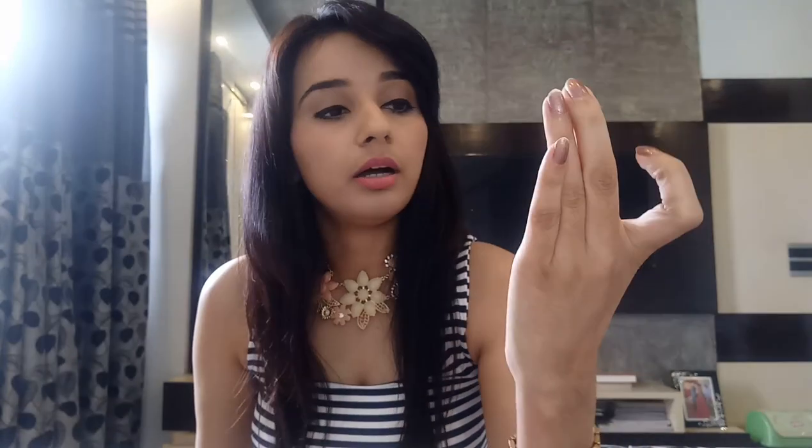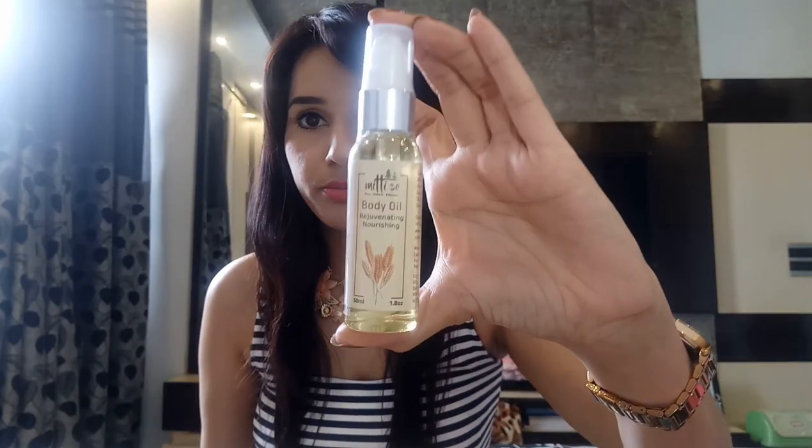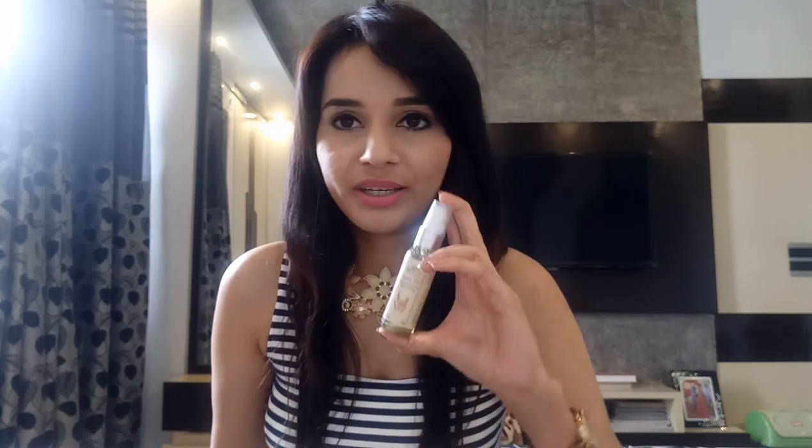The next one is a Regenerating and Nourishing Body Oil. I really like body oils — before going to bed I take a shower and apply a lot of oil on my body, and when you wake up in the morning you feel so nice and moisturized. That's the reason I ordered the body oil. The price for this one is 290 rupees.